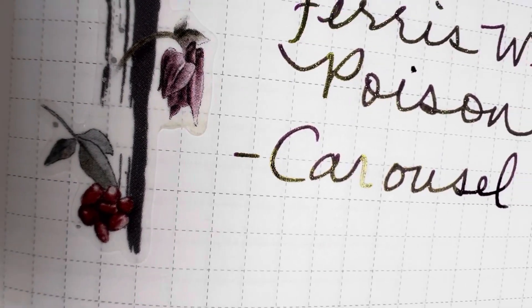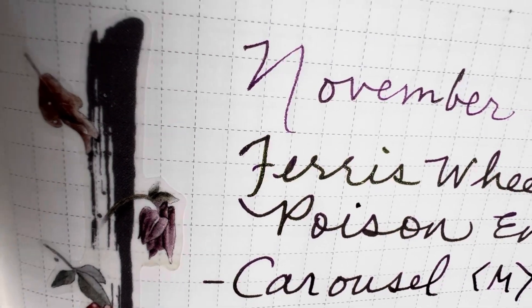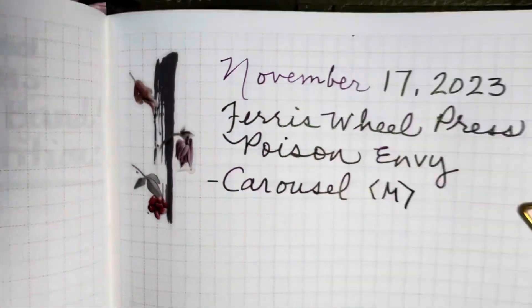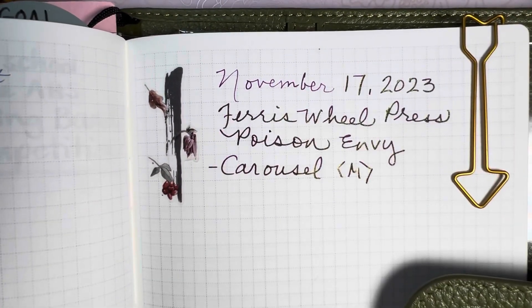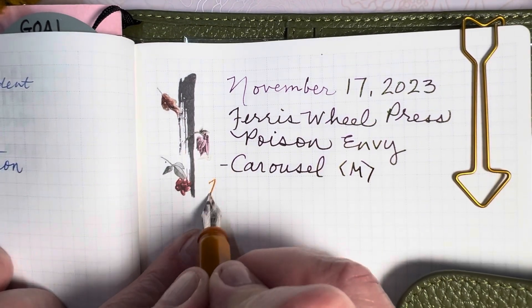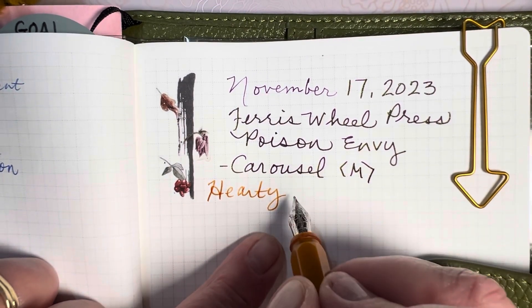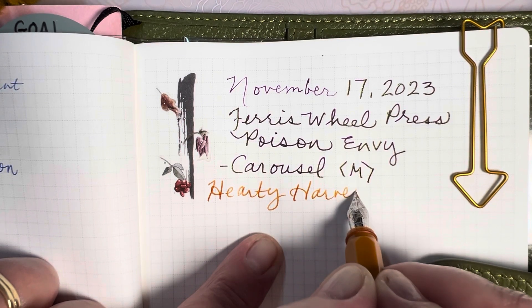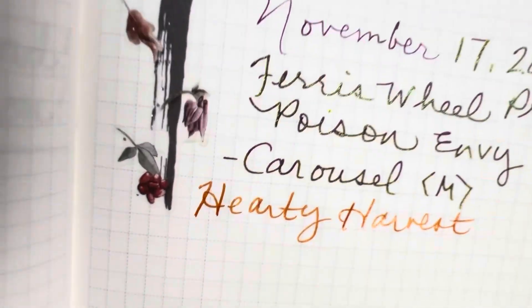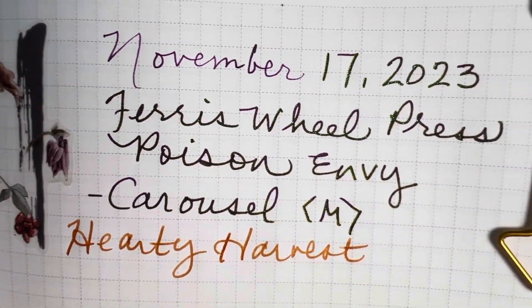Let's see why this ink is so much fun. I don't think it writes too dark. It's purple, and purple is kind of a darker color, but it's not too dark for me — so I guess that's an opinion for the user. And real quick, let me jot down a little bit of Hardy Harvest here. That's also in the Carousel Medium Nib. These two inks have been a joy to use this week in my teacher planner because the colors match my fall stickers so well. I'm just having a ball, enjoying my days, my pens, and my inks.